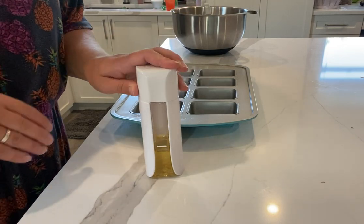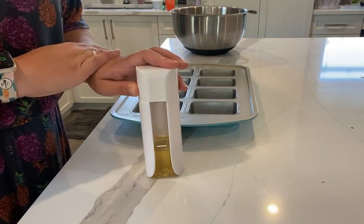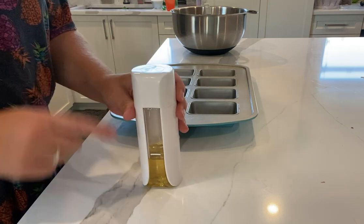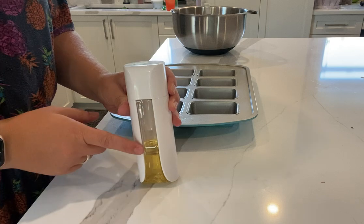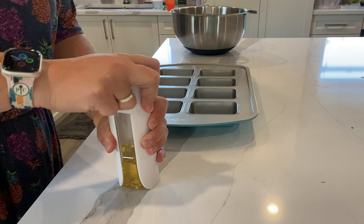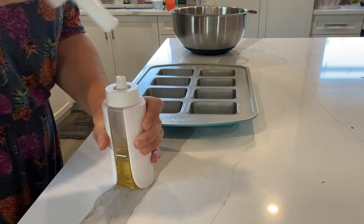Does your recipe call for a light spray of oil on your pan? Our kitchen spritzer is the perfect tool for that. You fill it up to the line with your favorite oil. You are going to pump for a few seconds until you feel that pressure build up just like that.